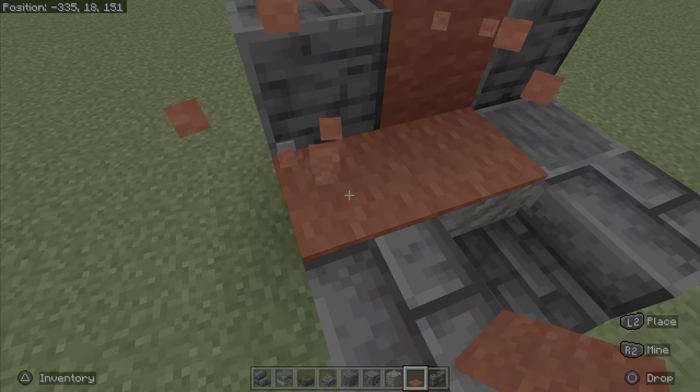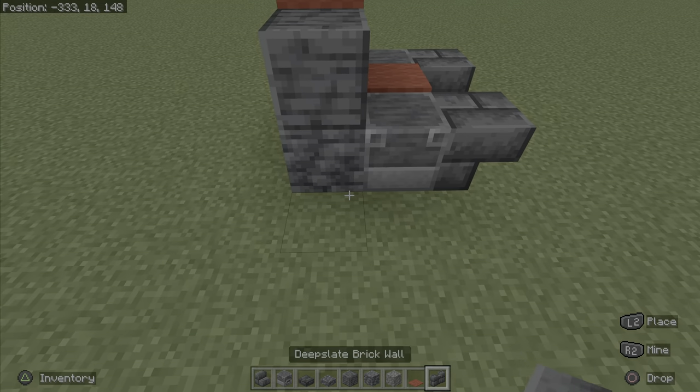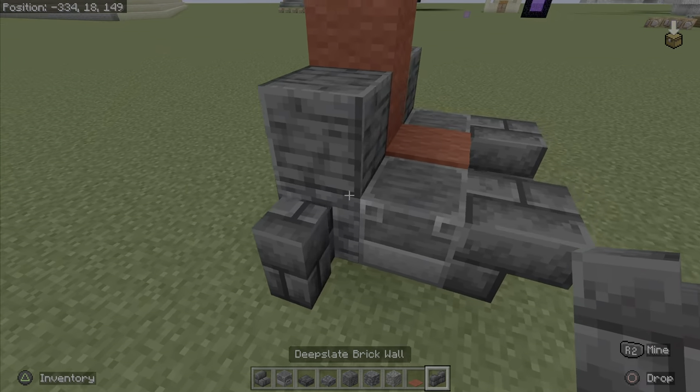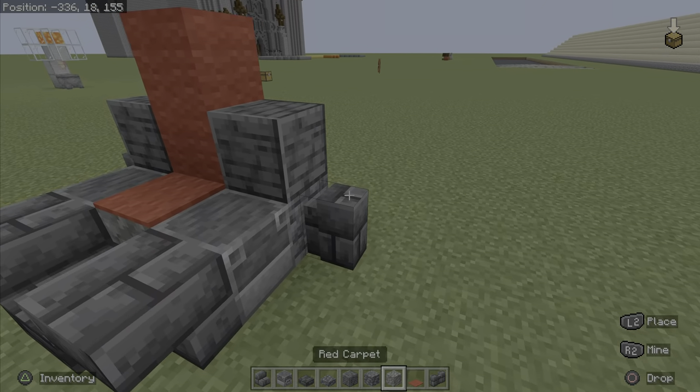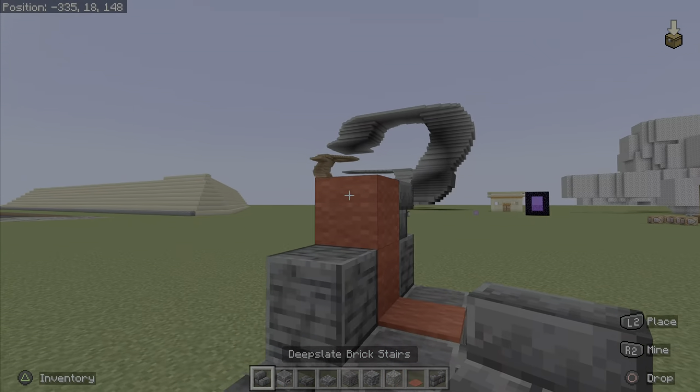And then you guys are simply going to want to place your deep slate brick walls on either side here. And then you guys are going to want to add some deep slate brick stairs on either side here.